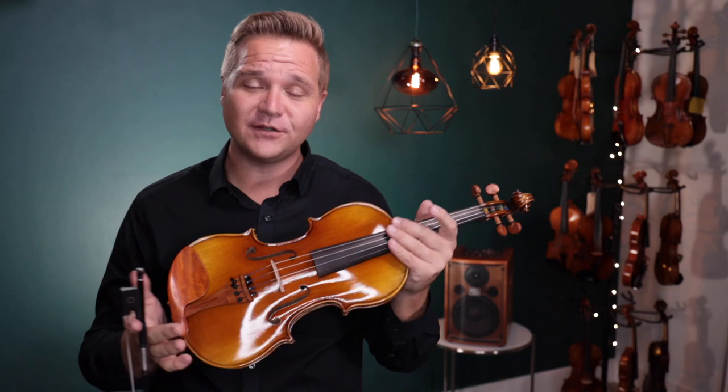For everybody else, if you're watching this and you'd like to learn more about the Fiddler Man Symphony Violin, just follow the links below. Thanks so much, and we look forward to seeing you at FiddlerShop.com.